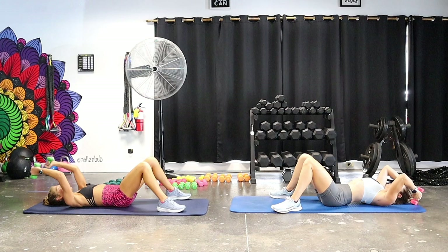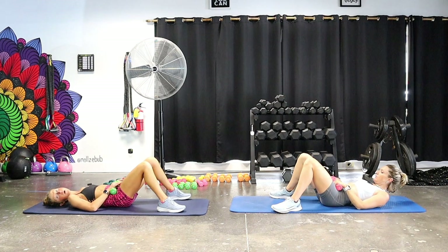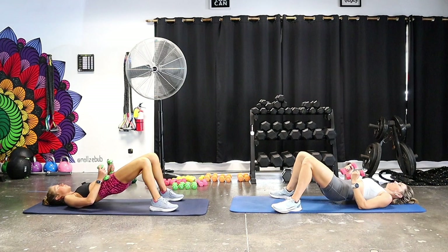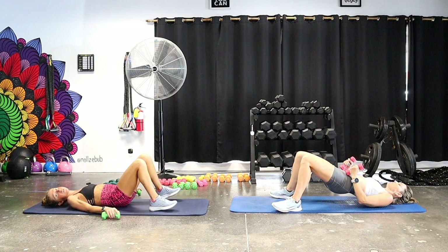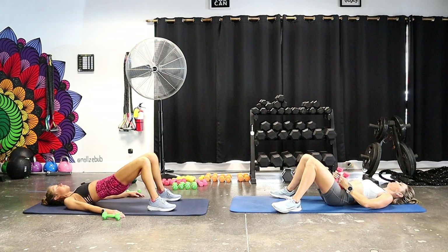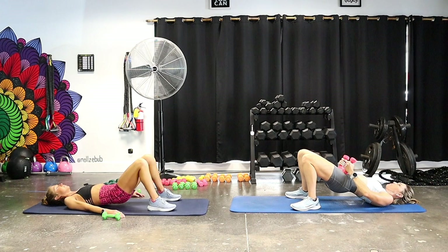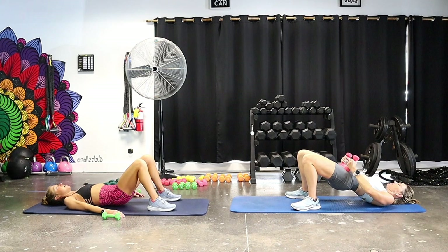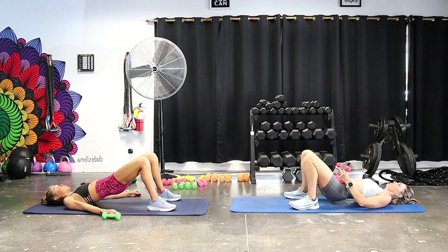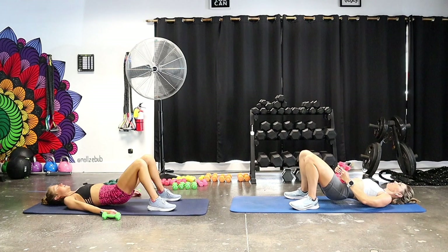Weights go on your hip bones — we're going for some hip bridges. Tuck your tailbone, squeeze your low abs, come up, squeeze your butt hard, then lower down. If the weights are too much, take them off and just do body weight hip bridges with your arms by your sides. You should feel your glutes, hamstrings, and maybe even your low abs. You can always remove the added resistance — it's just extra credit.